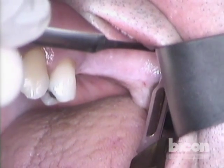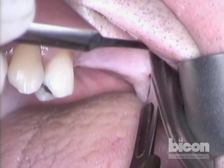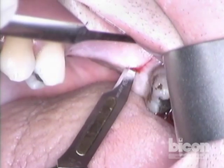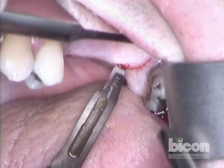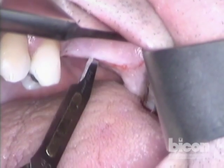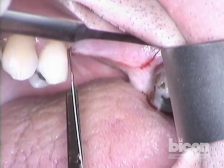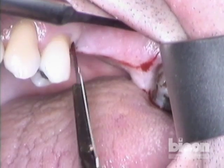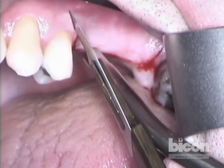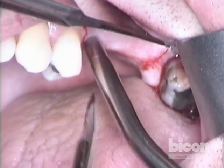Our incision will be curvilinear, starting from the posterior using a 15c blade. We'll hug the palatal slope of the crest and continue the incision right to the edge of the healed socket of the second bicuspid. We will then make a releasing incision, extending it slightly just past the mucogingival junction to allow better mobilization of the entire flap.